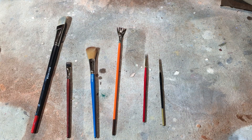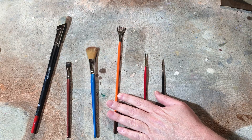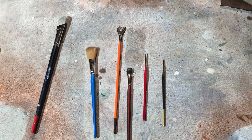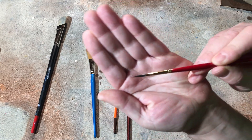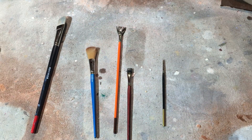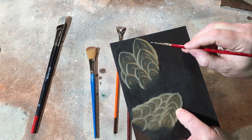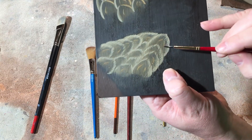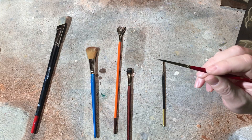The real workhorse of all my bird painting is these three brushes, plus this flat. I use this round brush to paint all of my lines, whether they are fatter lines or itty-bitty lines. That round brush is what I use to paint those lines.